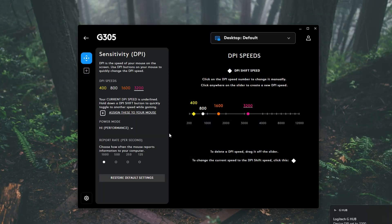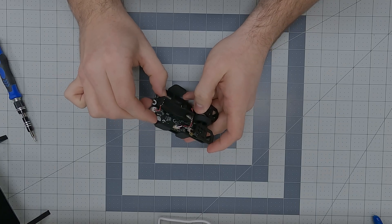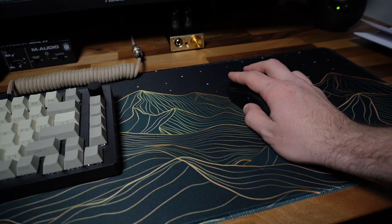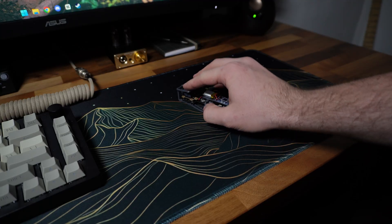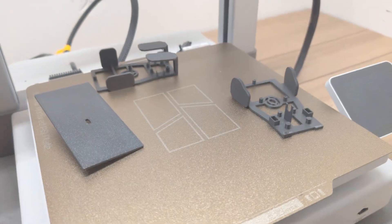Additionally, I prefer Logitech mice thanks to their super simple software experience. In my first video, I modified this mouse in order to force myself to use a fingertip grip rather than resting the full weight of my palm on the mouse, because I noticed it was hurting my aiming performance. Plus, I was curious to see what a lightweight gaming mouse would feel like, but I honestly didn't make weight savings a priority in the first version.